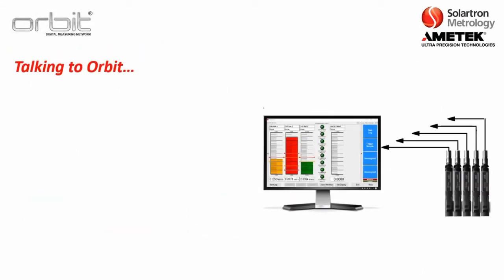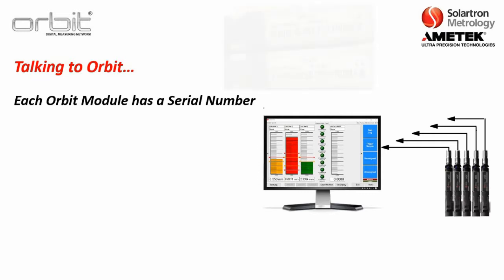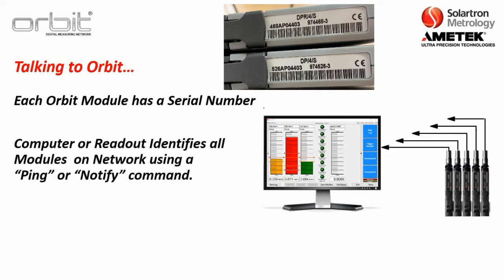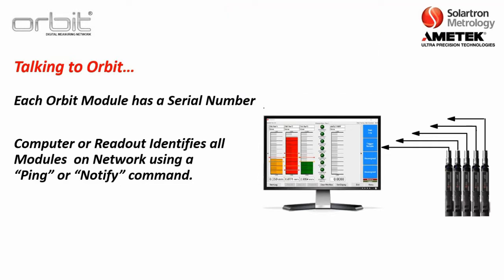Before choosing an interface module, let's discuss the basics about how ORBIT works. Each ORBIT module has a serial number, and you can see the serial number on the back side of the ORBIT module. The first thing a computer or readout does when connected to an ORBIT stack is identify all the modules on the network using that serial number, using a ping or notify command.